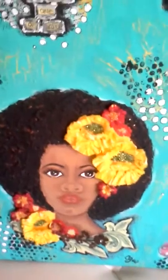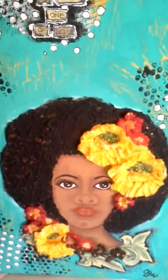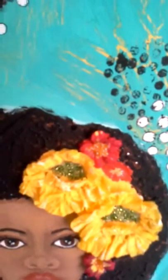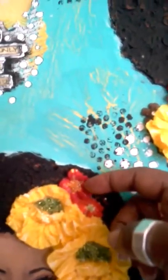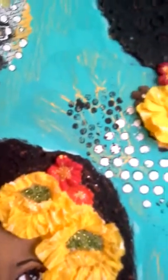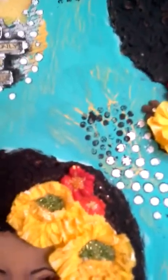I used crepe paper — the kind you use for parties, the rolls of crepe paper — to create the flowers. In the interior of the flowers I put some seed beads for the centers. The red flowers are some silk flowers that I painted the centers yellow to make them match, and then put some yellow seed beads in those as well. In the crepe paper flowers, these are green seed beads.